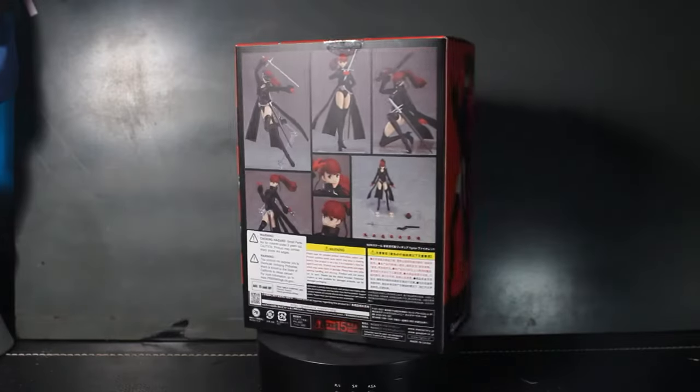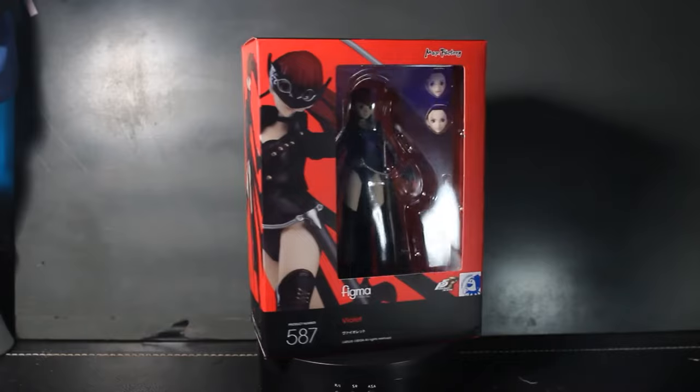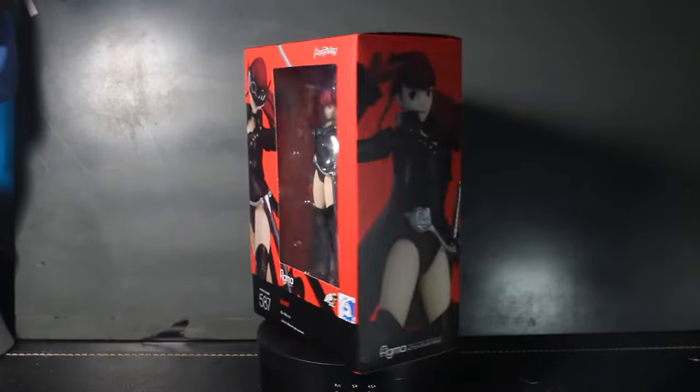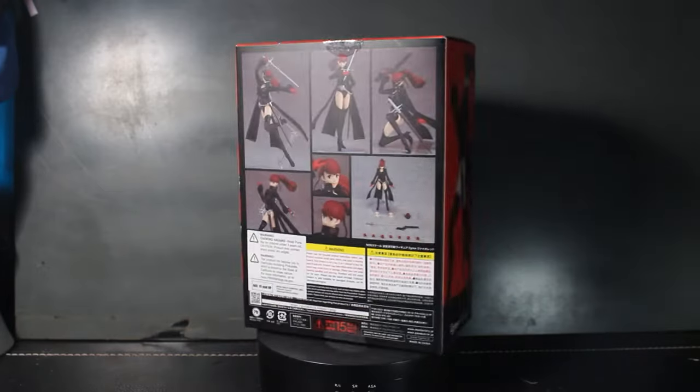What's up guys? FedoraBoy back with another figure review. Just like I mentioned in my Persona 5 figure review, we're here today with the Figma Violet from Persona 5 Royal. Now let's just hop right into it, shall we?